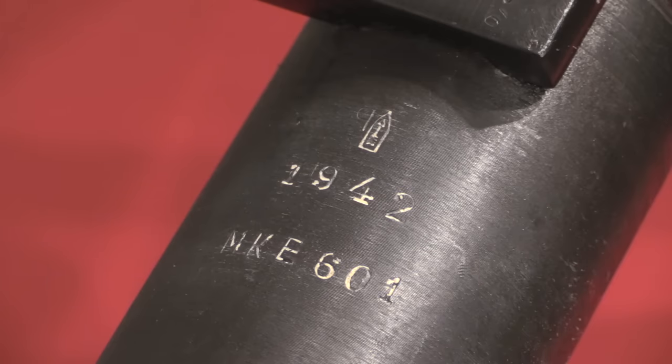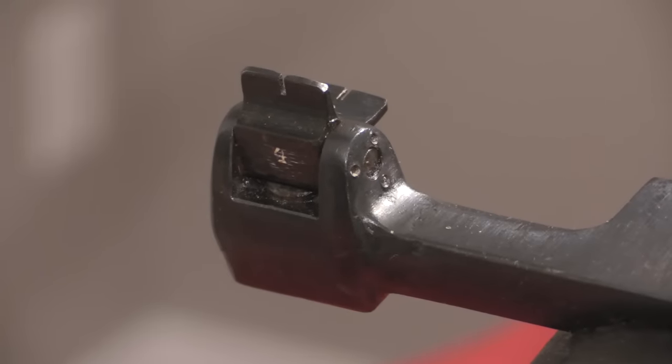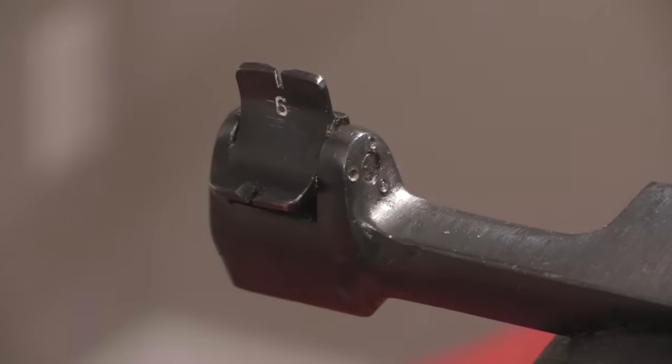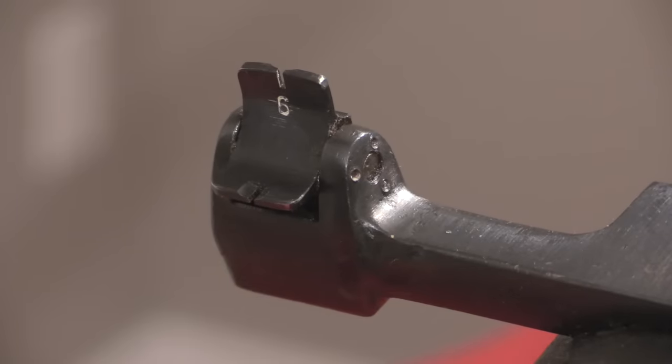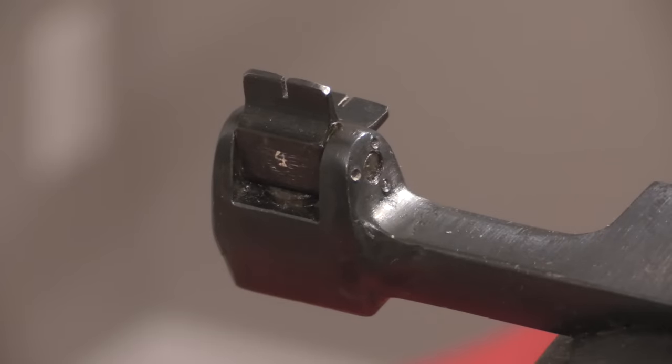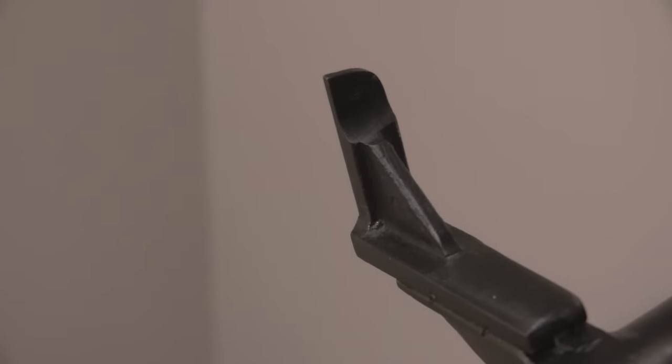The bolt also has a serial number, as do some of the other parts, which may or may not always match today. For sights we have a very simple U-notch flip — this is the 400-metre setting, and you can flip it up to the 600-metre setting. With a muzzle velocity of 3,300 feet per second you have quite a long mean point-blank distance, and especially remember — you're shooting at a tank, so we're not talking minute-of-angle accuracy. The front sight is a very simple square blade with a reinforcing girder holding it in place. You'll notice it is offset to the left side of the gun, because the gun is recoil-operated.